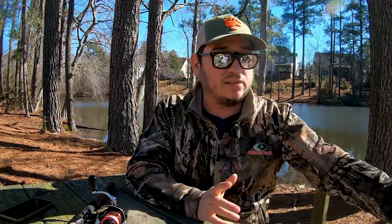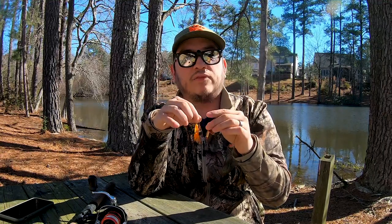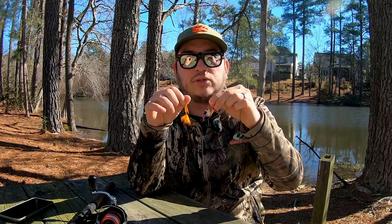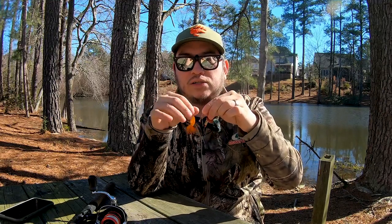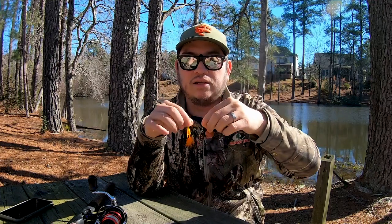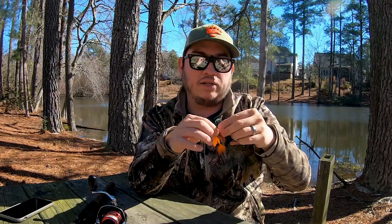The next thing is hard baits. Inline spinners are really fun to throw, especially when you're first starting out, in the springtime, fall, or even winter. You just cast them out and retrieve fast, slow, or mix it up. These are really lightweight lures. These ones are by 505 Lures — he repurposes casings from .22 rounds and pennies and makes these himself by hand. And then I have a Panther Martin and a Rooster Tail — all great inline spinners.